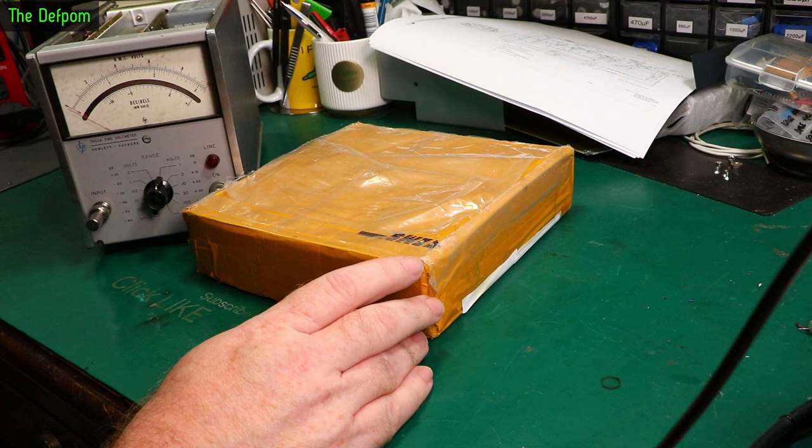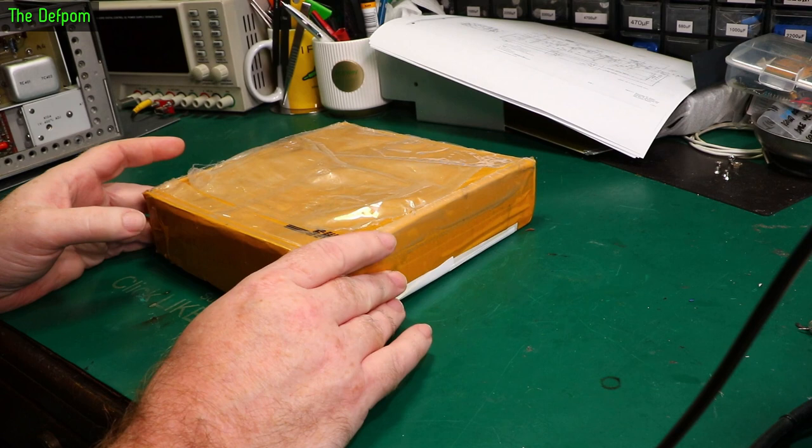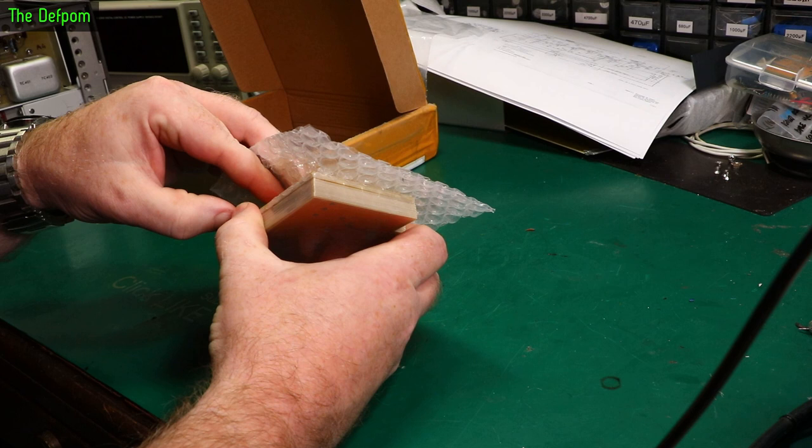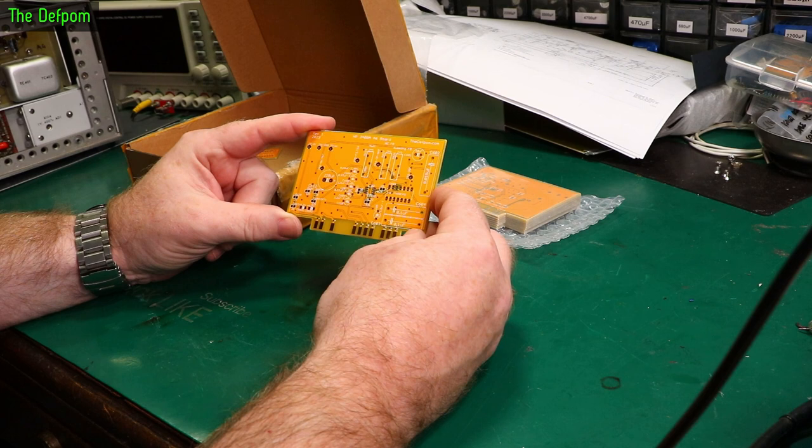With the A6 board from this HP 3500A looking bad, with potentially the chopper itself being the problem — which is not something easy to fix, and may never work quite right again — I designed a new board. I approached my sponsor PCBWay after I designed the board. They're sponsoring this video, so thank you very much PCBWay, once again. I've designed this board to replace the A6 board.